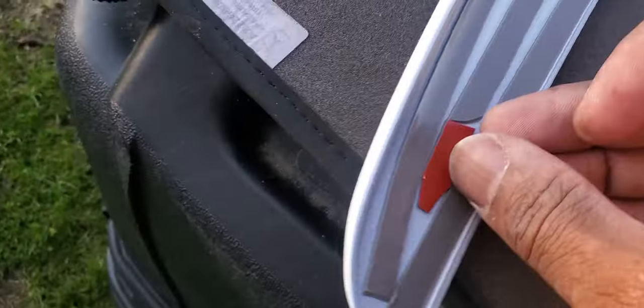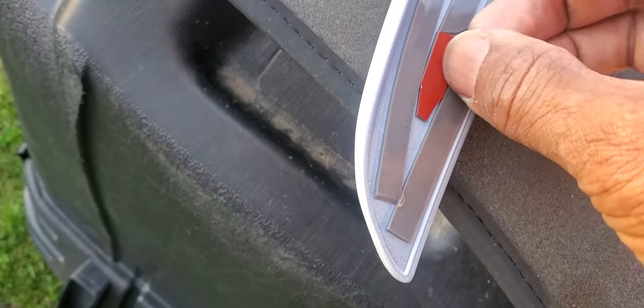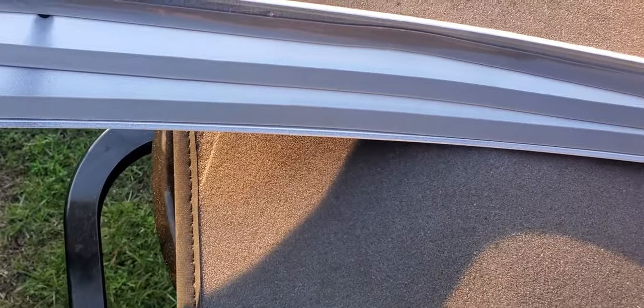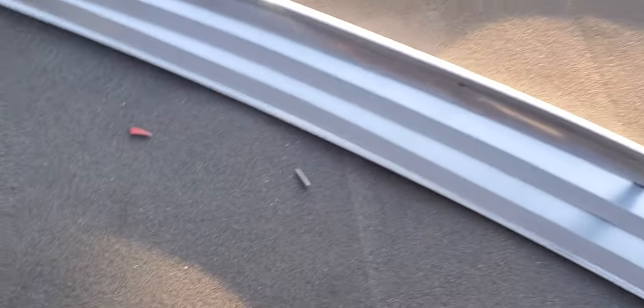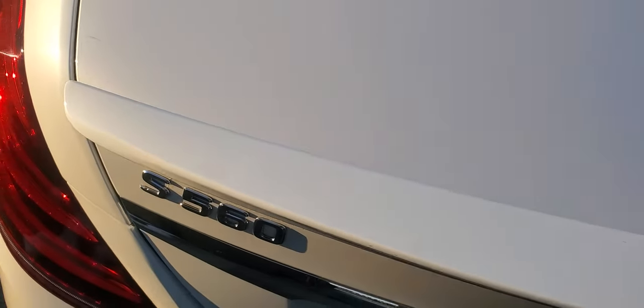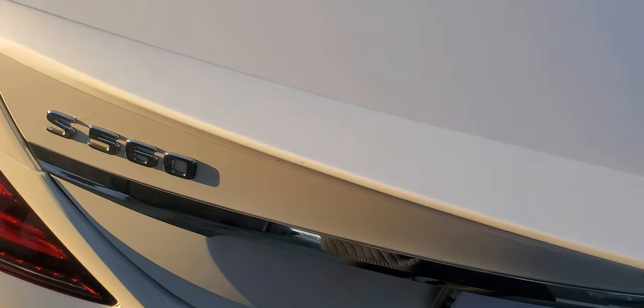We have all the tape backing off. Both sides are positioned — we have a gap on each side. I'm going to push in at the front, then in the back, then work towards the middle. When I say push down, I mean pushing firmly enough that I'm actually pushing against the car surface to get full adhesion.